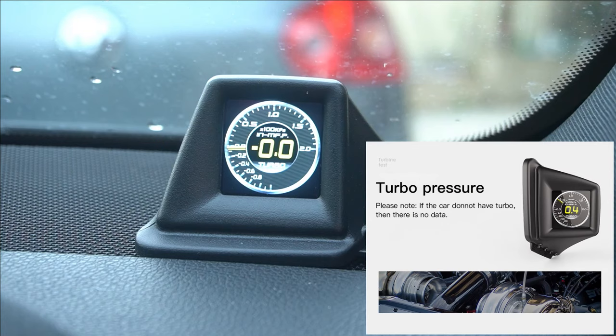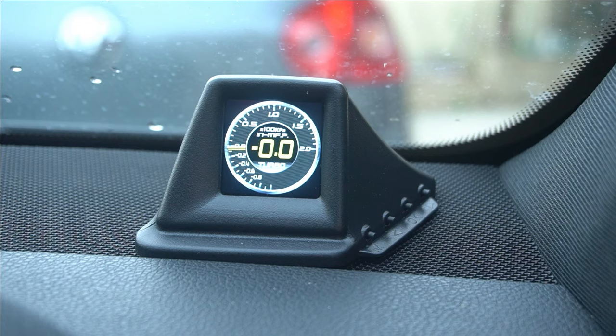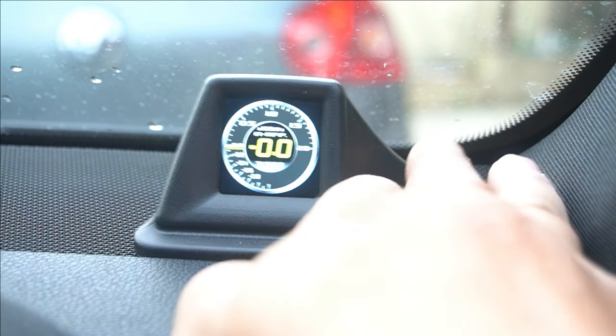If you drive a turbo car, amazingly this has a digital boost gauge, so you're able to keep track of your boost pressure. This is in KPA, but you can change it to PSI as well. That's really cool if you drive a turbo car — and we know Mercedes-Benz does have a turbo model, so that's very good for that matter.